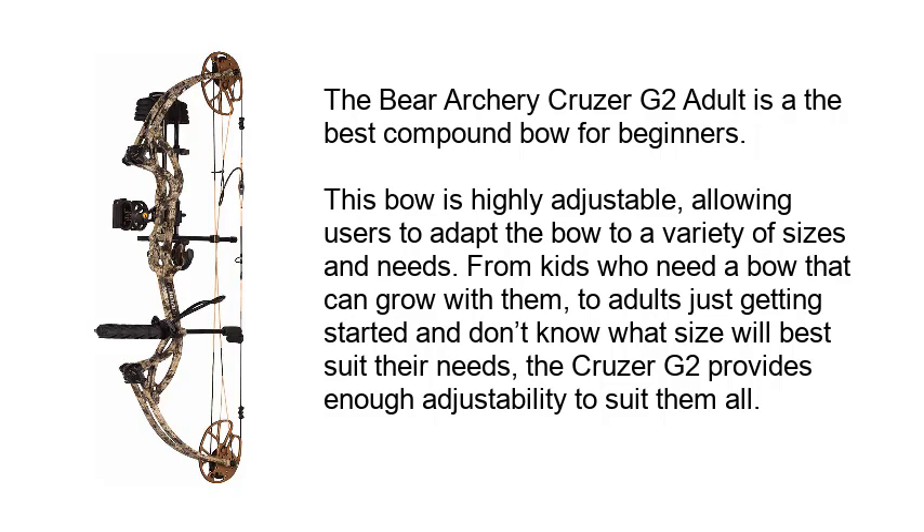This bow is highly adjustable, allowing users to adapt the bow to a variety of sizes and needs. From kids who need a bow that can grow with them, to adults just getting started who don't know what size will best suit their needs, the Cruzer G2 provides enough adjustability to suit them all.